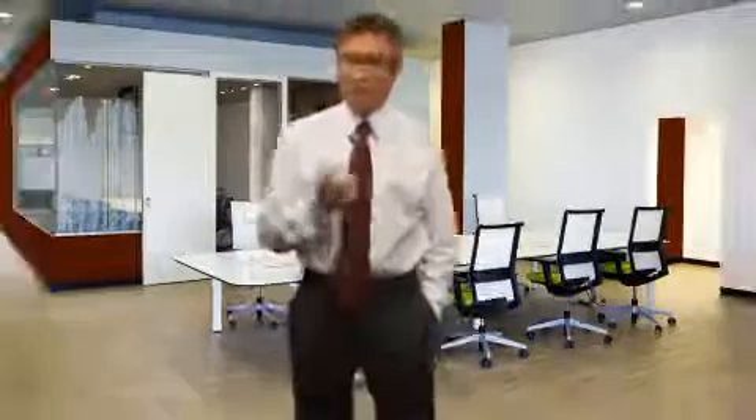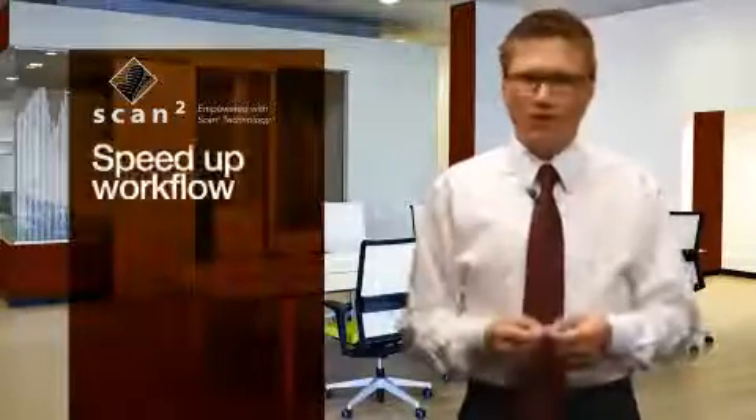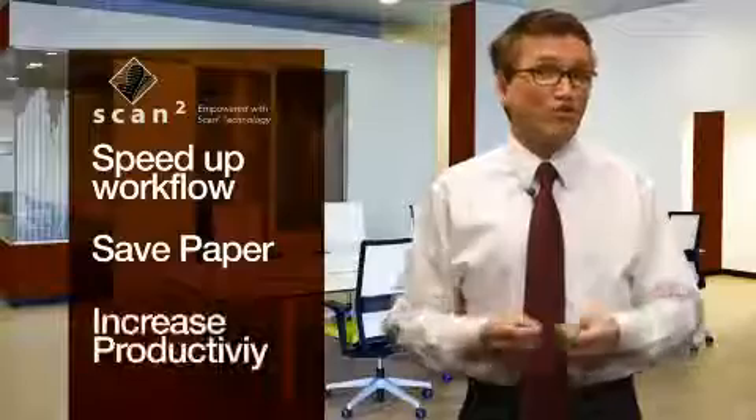When you buy a Sharp Copier, you're making an investment in your business. Take for example Sharp ScanSquare technology. A Sharp Copier with ScanSquare technology can help speed up workflow, save paper, and increase productivity.